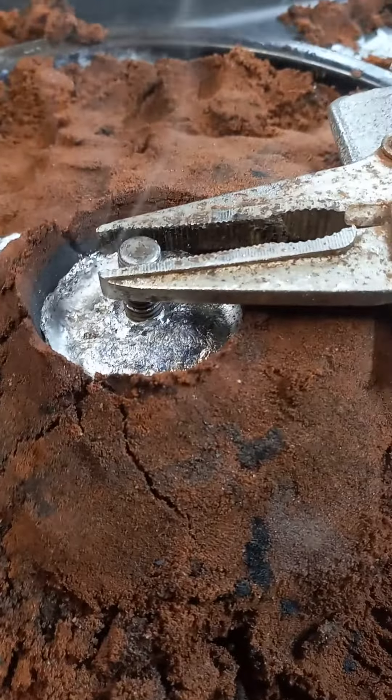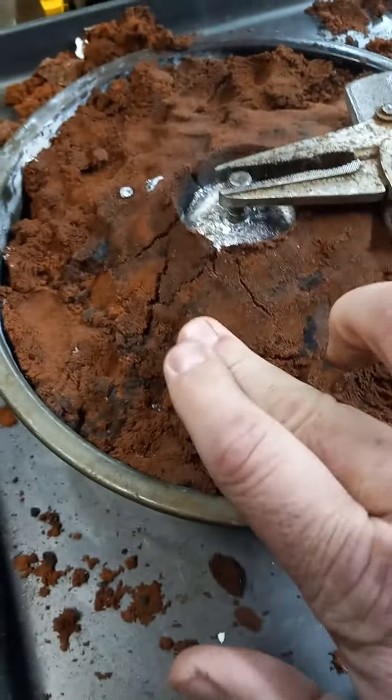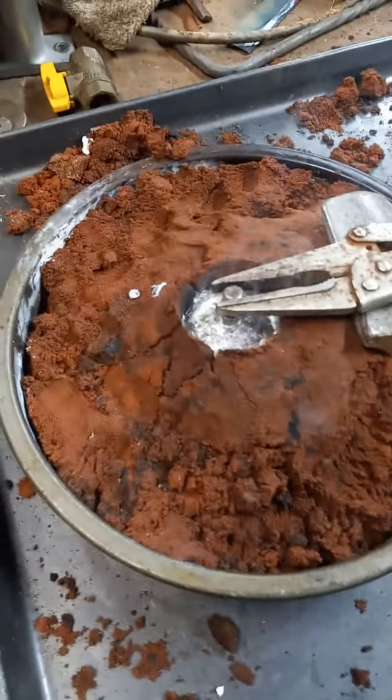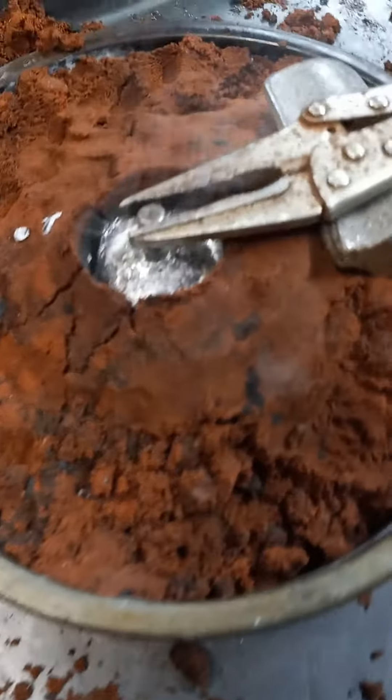Why does it look like it's sinking? It better not be sinking. Oh, I think I ruptured on the side. Yay. Awesome.